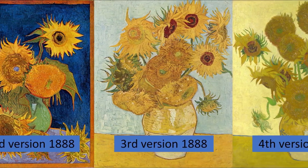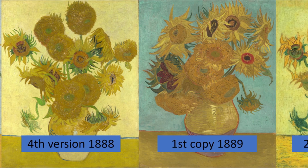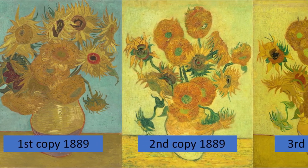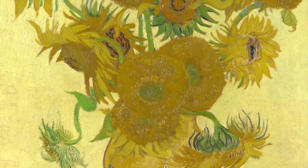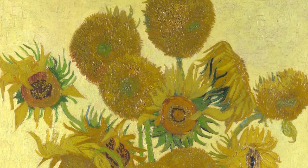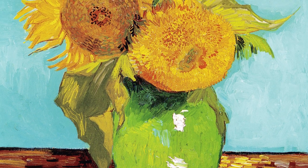Vincent van Gogh painted seven different versions of his sunflowers — four originals and three copies — and one of the originals was destroyed at the end of World War II. Some consider these paintings to be among the greatest masterpieces ever painted, while others may think they are relatively simple paintings. But it was far from simple according to Van Gogh's own words in a letter to his brother.